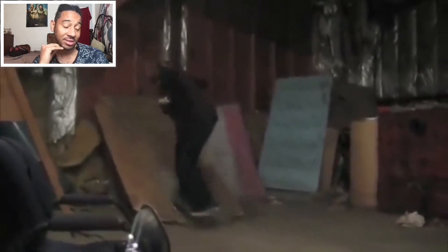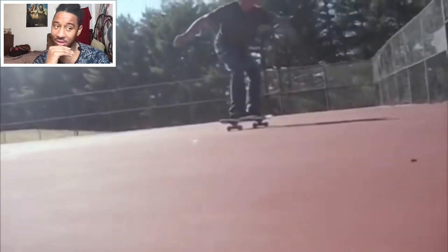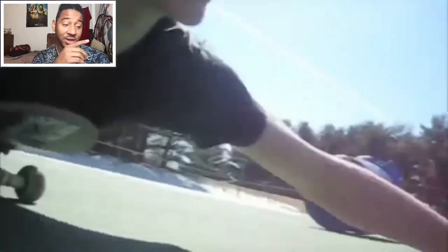That nose grind was nice. Ahh, nollie trey — disgusting. Switch, switch — that was incredibly hard 'cause the thing would like topple over. That shit was like a rusted bar and we waxed the fuck out of it — excuse my language.